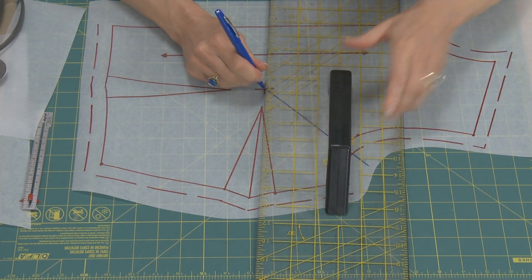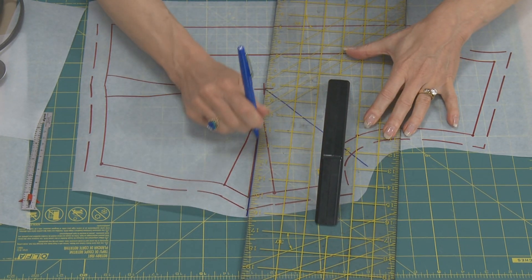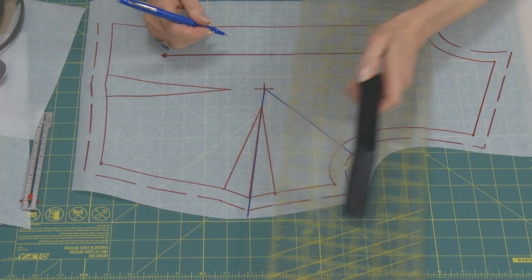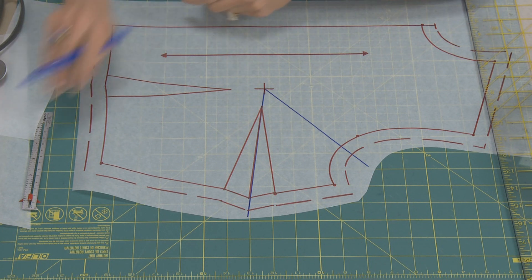We're going to ultimately overlap and close that tuck, and put it into the center of the dart. So I've drawn a blue line going through the center of the dart, again up to the tip of the apex.